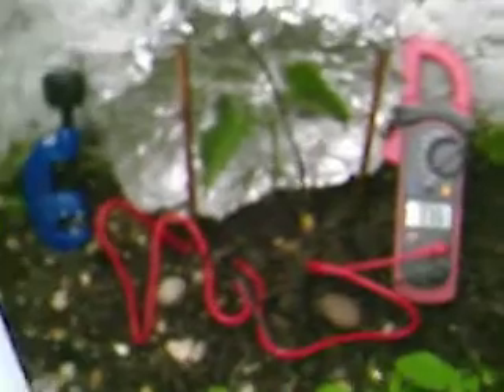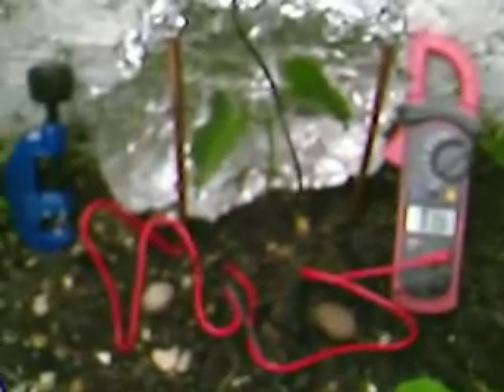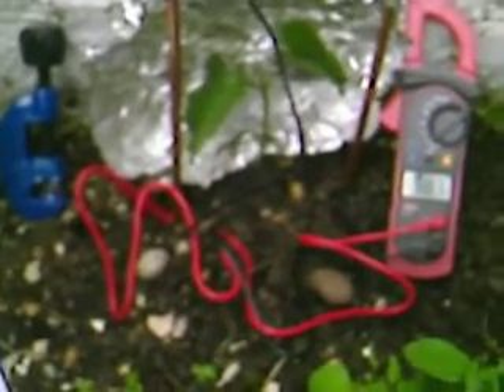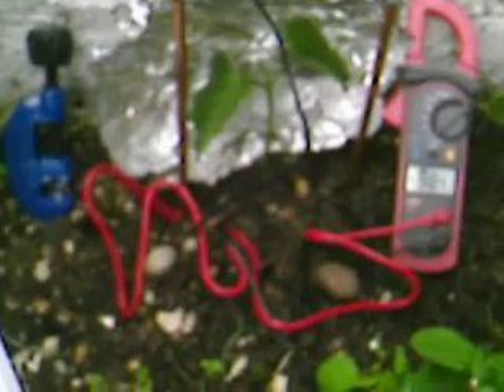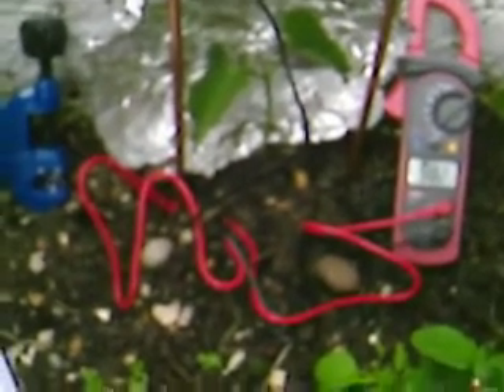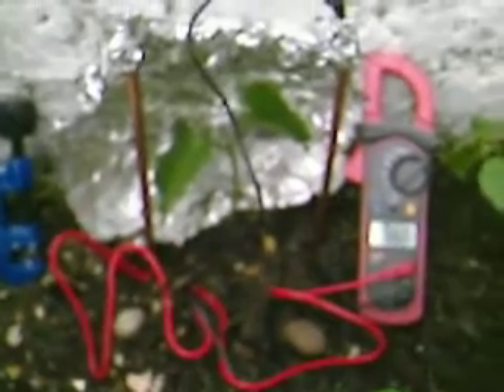All you've got to do then is get a normal household metre, and depending on the dampness level of the garden — with a factor of 1 to 10 — you should get a voltage reading of 0.385 of a volt to 1.355 of a volt maximum if the garden is really damp.